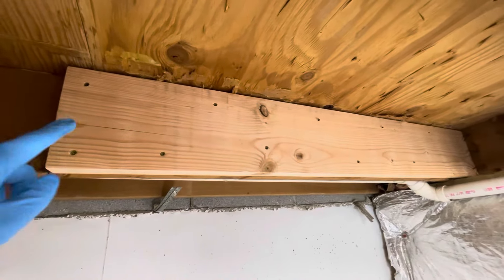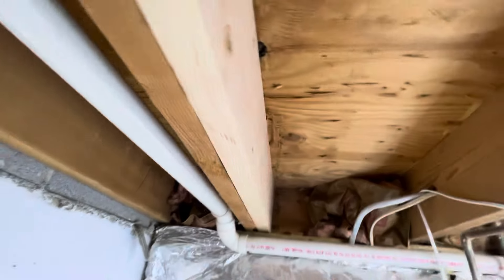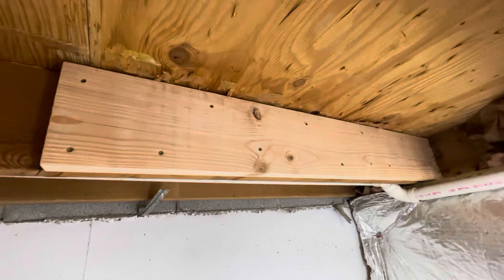That's pretty much it — took maybe 10 minutes and provides good reinforcement on that damaged section, for about 15 bucks. Overall a pretty quick and cost-effective way to repair this myself.